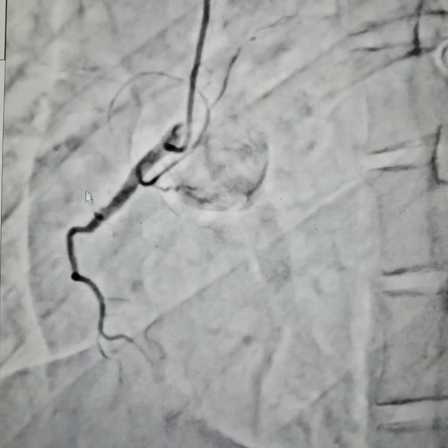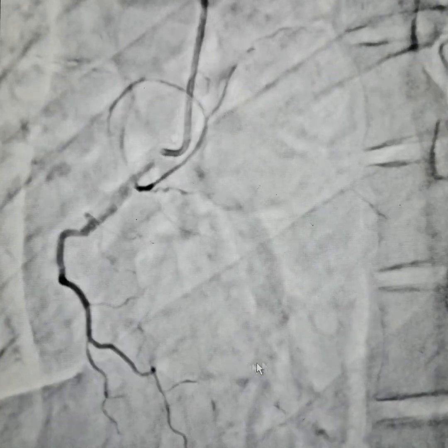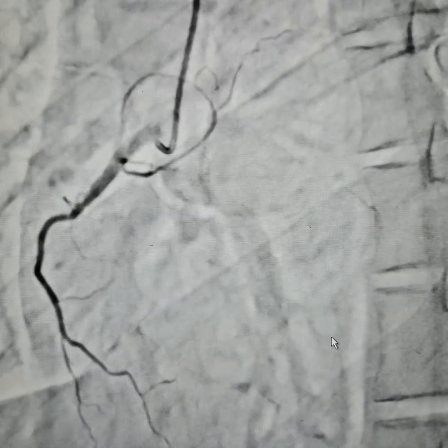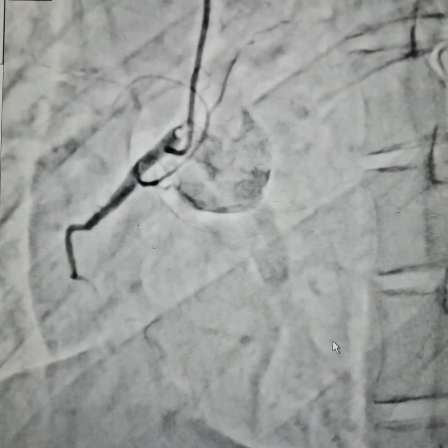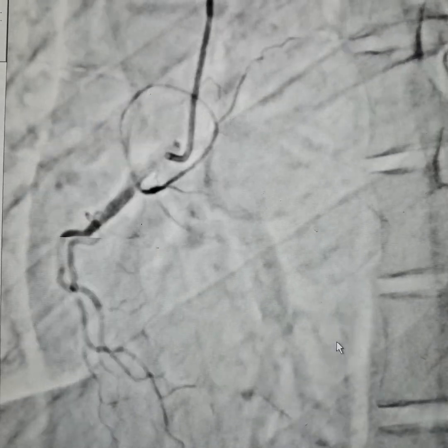Hence, we estimated that the RCA should be opening somewhere here, where I am pointing the cursor. The patient had continuous chest pain in the past 4 or 5 days and he was a chronic tobacco user. Hence, all the more reason to suspect.